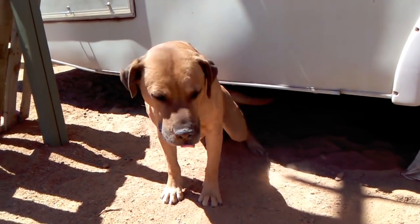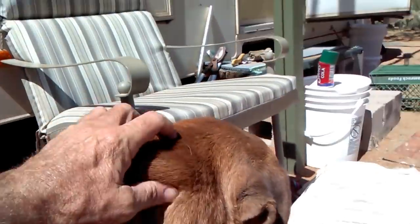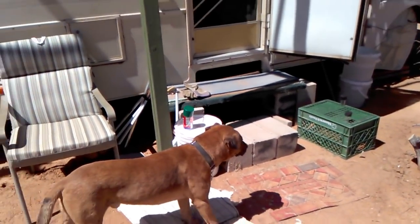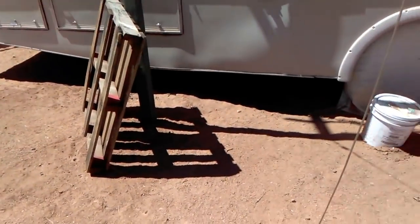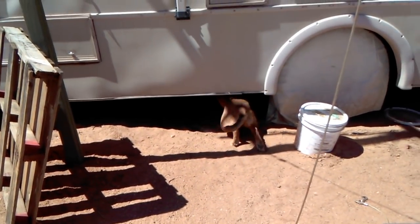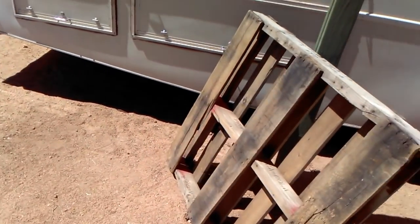Hey Ruger, hey puppy. It's a little hot out here, isn't it? Get some water. That's Ruger. It's supposed to be 106 today, so he was sitting there underneath the shade — he's going back under there. That's his favorite place to hang out. He's got plenty of room under there to stand up, walk around, whatever he wants to do.